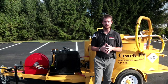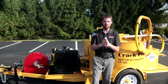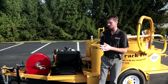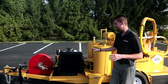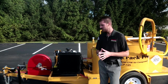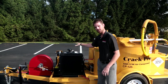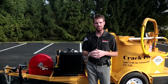Before we get going with some of the features, we wanted to explain that there are two versions available of this machine. The first is the CP or Crack Pro 125-D, which gets you a 14 horsepower diesel Kubota engine. This unit right behind me is our Crack Pro 125-DA, which features our upgraded 33.5 horsepower diesel Kubota engine and also our 100 CFM air compressor, which is the largest volume output in the industry.